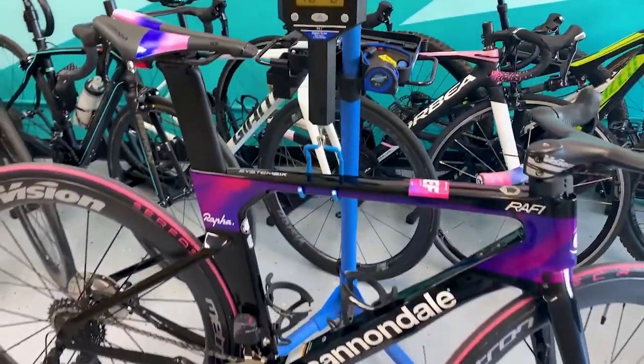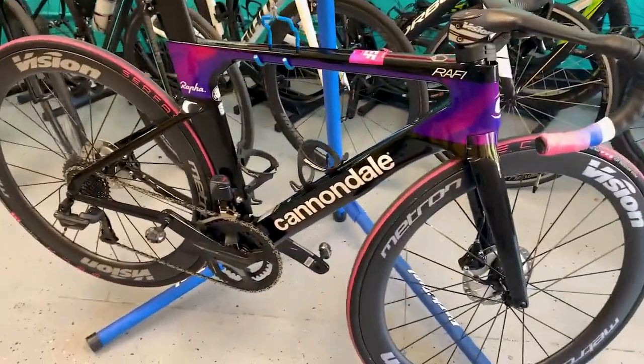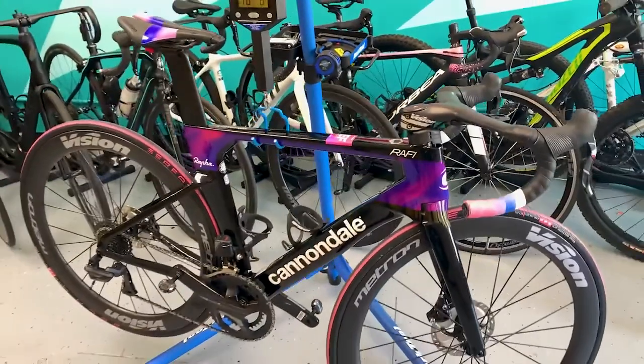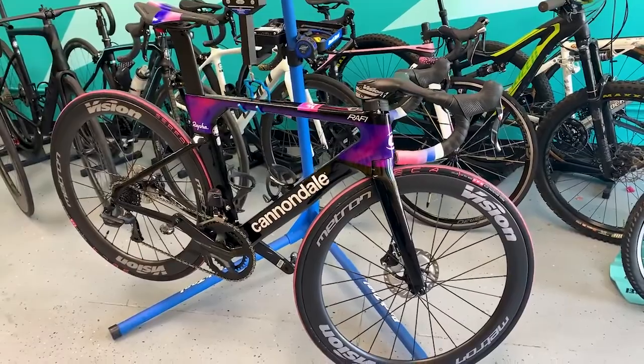Keep in mind this is an aero frame, the tires aren't exactly the lightest, and it has pedals and a Garmin mount on there. If you guys like what you see, please comment, subscribe, and see you guys in the next one. Ride safe!